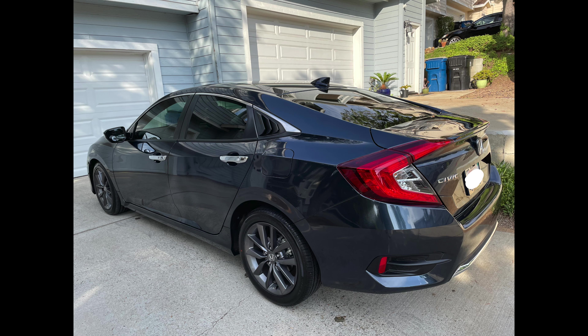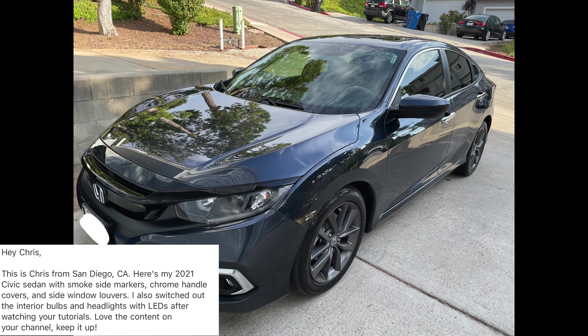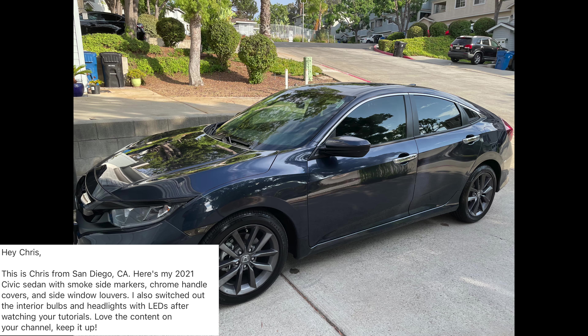Next up is a build from Chris Kleros. He says: 'Hey Chris, this is Chris from San Diego, California. Here's my 2021 Civic Sedan with smoke side markers, chrome handlebars, and side window louvers. I also switched out the interior bulbs and headlights with LEDs after watching your tutorials. Love the content on your channel — keep it up.'